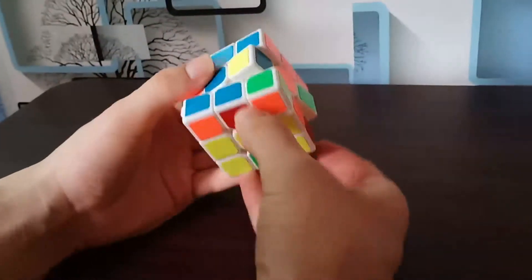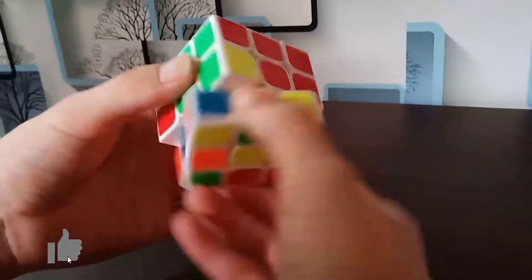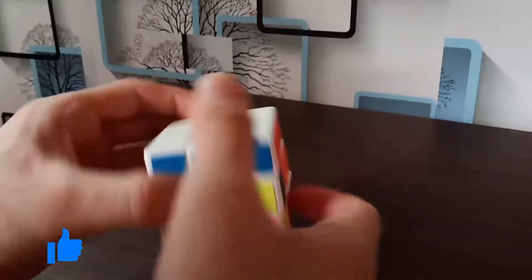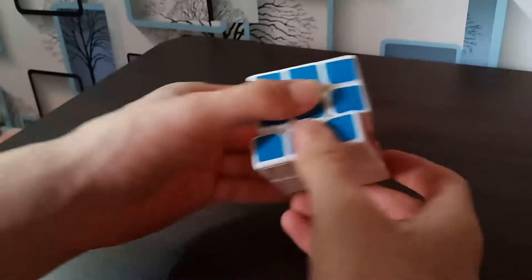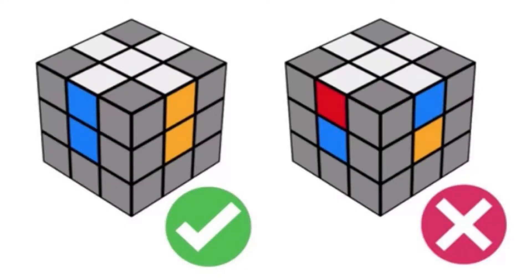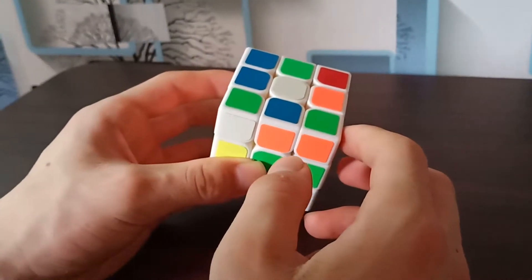Hey guys, it's Mathiel here. In this video I'm going to teach you how to solve the white cross on the white side. I have done several videos on how to solve the Rubik's cube, but this video is all for beginners — for those who don't know how to solve the Rubik's cube at all.